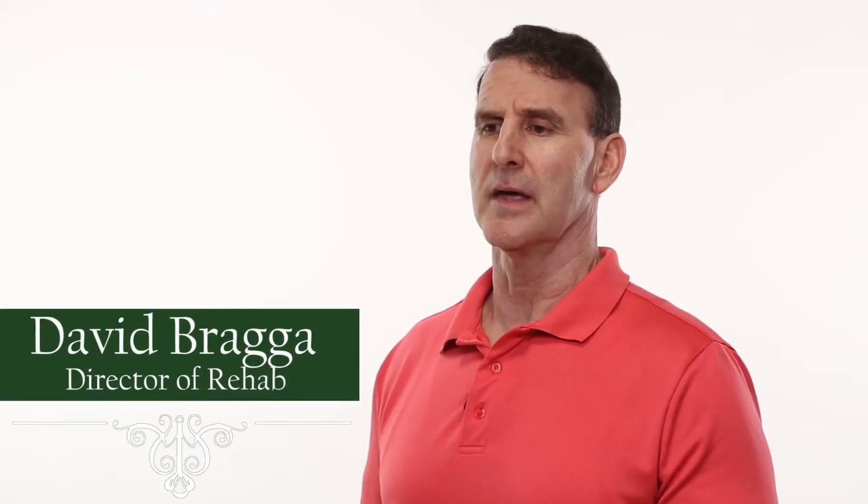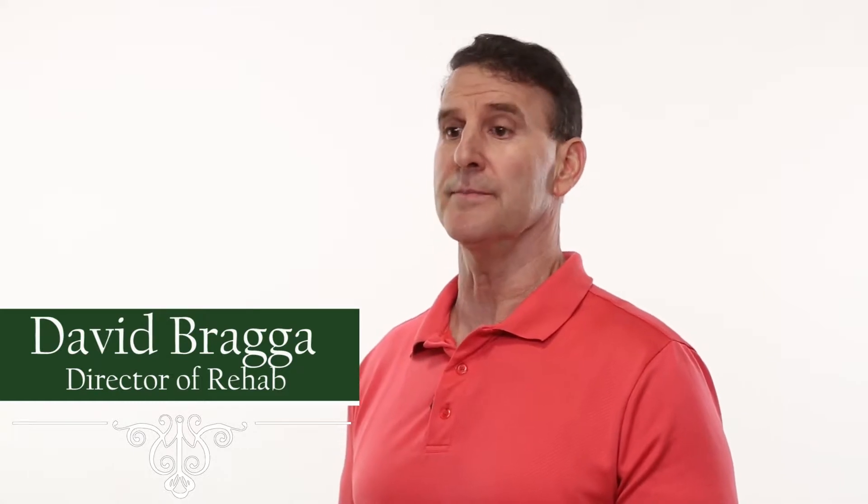Hi, my name is David Braga. I'm the Director of Rehabilitation here at Bethany Home of Rhode Island. I've been here approximately 12 years. We've developed this exercise program from a sitting position because it's safe to do and you can do it at your home when you return home as well.